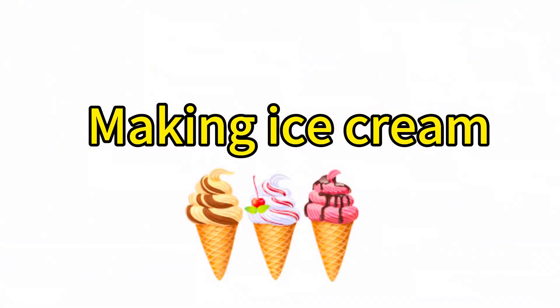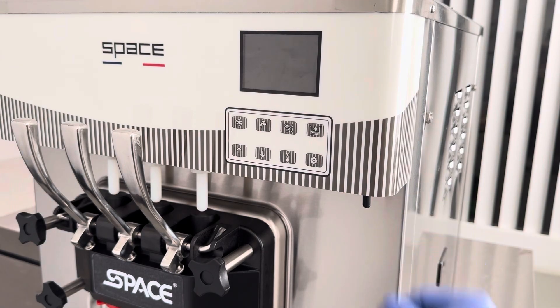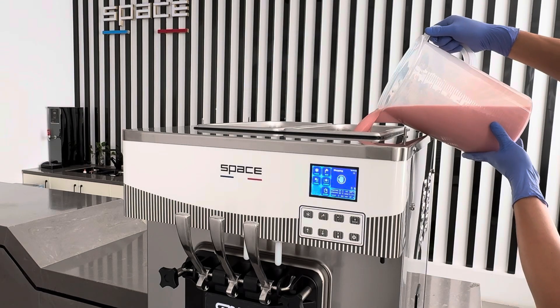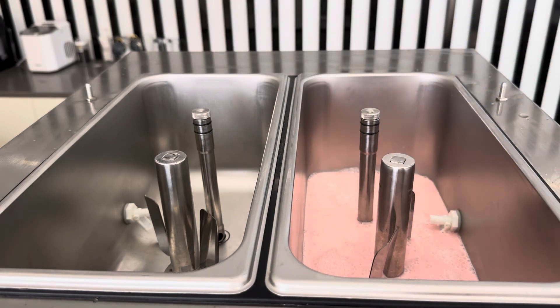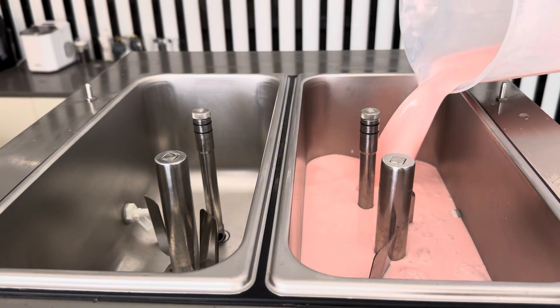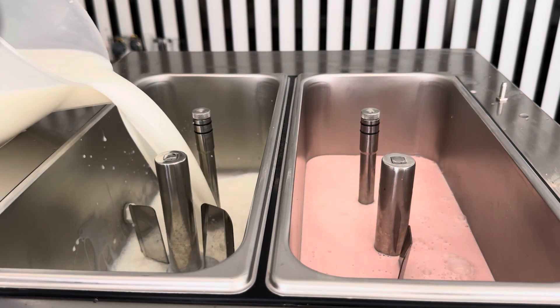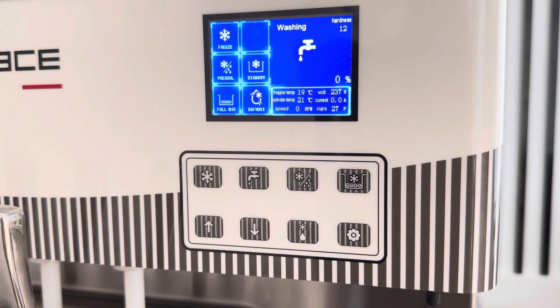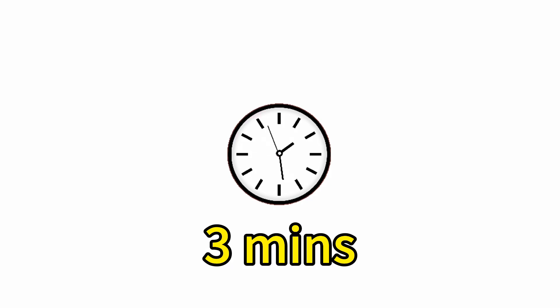Making ice cream. Turn on the power switch. Pour the ice cream mixture into the hopper — the mixture should exceed the mix low sensor. Press the wash button and let the machine run in wash mode for three minutes to fill the mixture into the cylinder.